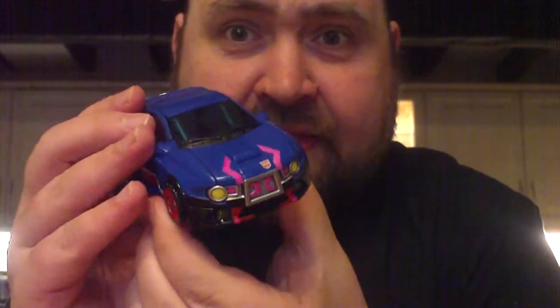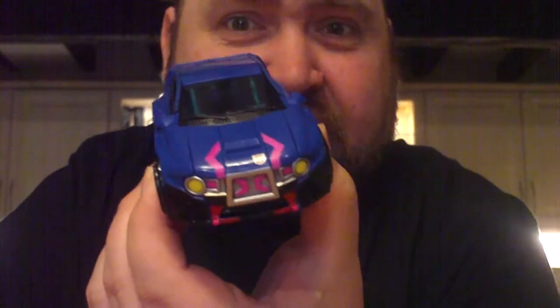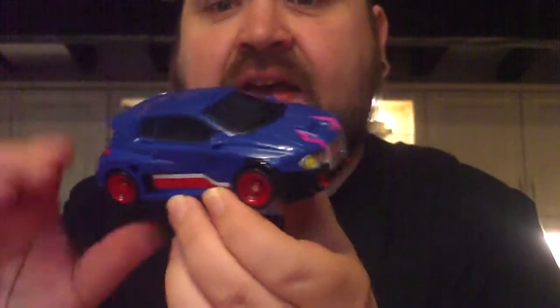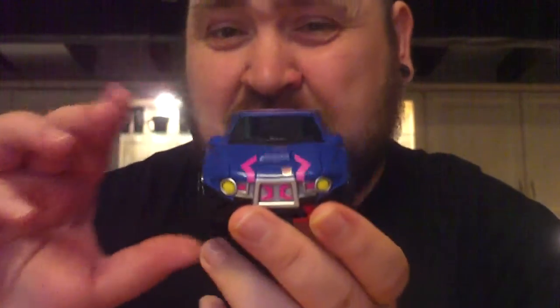Good day to you people in the interwebs and welcome to this week's edition of Transformer of the Week. I'm going to be looking at this guy — this is Takara Legends or LG-20 Skids. Takara finally got around to releasing Skids in their Generations line, and he is beautiful.